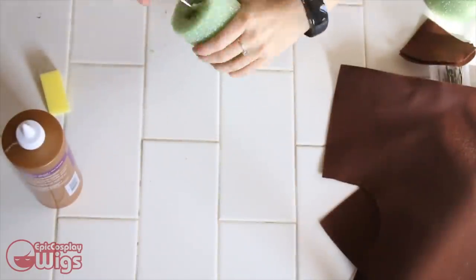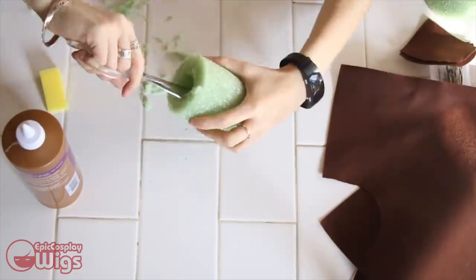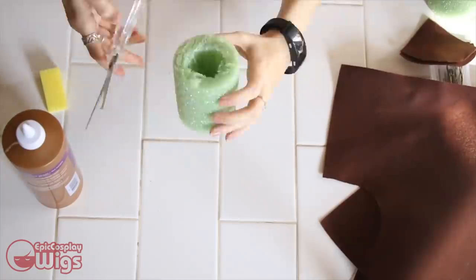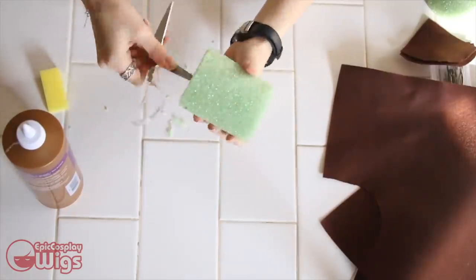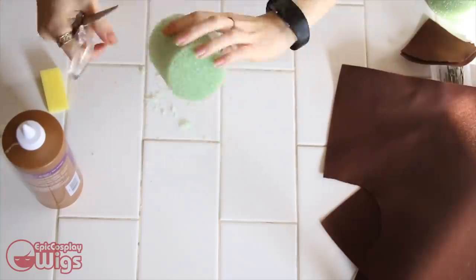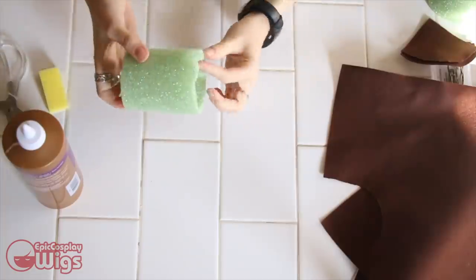Now we're going to go into some crazy arts and crafts to make the base of the wig's crazy weird ponytail. If you saw my dark, wicked lady tutorial, you're already familiar with how I build stuff for my wigs. For Meg, it's no different aside in shape. I'm taking this weird foam thing I found in Hobby Lobby and wrapping it in brown felt. I already measured the foam piece to my desired size and am going right into carving a hole into it to attach the ponytail to the base wig.